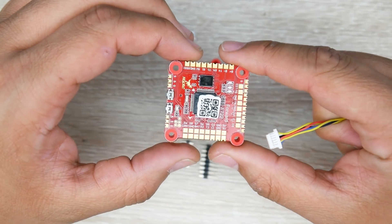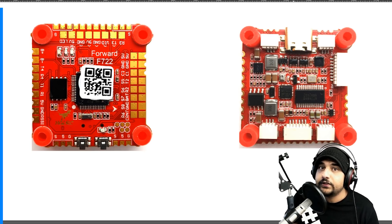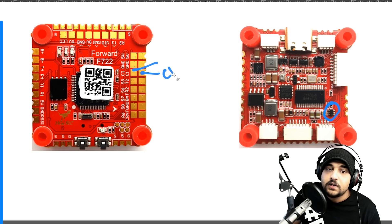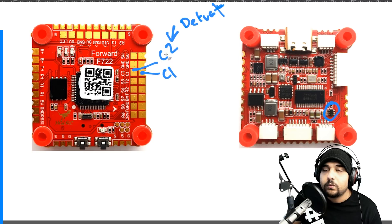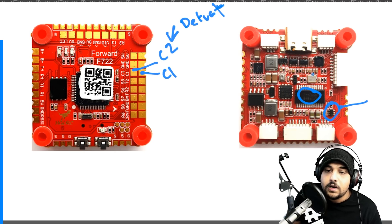Now we're doing the hardware breakdown of this flight controller and looking at its new features. Most flight controllers are almost identical except for their features. For example, there's a chip on board in charge of dual camera input - C1 and C2, camera one and camera two. If you're installing one camera, connect your wire to C2 because that is the default. We'll also cover that in the FPV camera connection setup. We also have OSD here, linked to the 27 MHz resonator for the on-screen display.